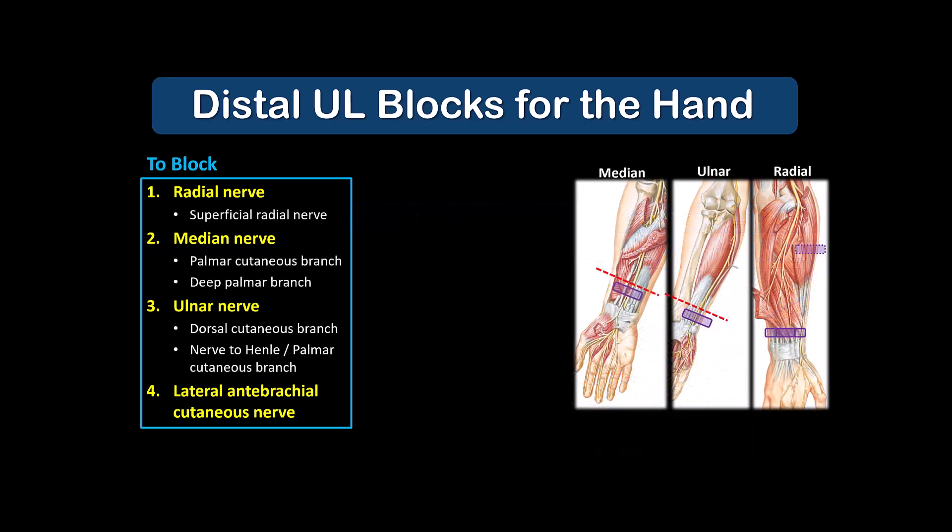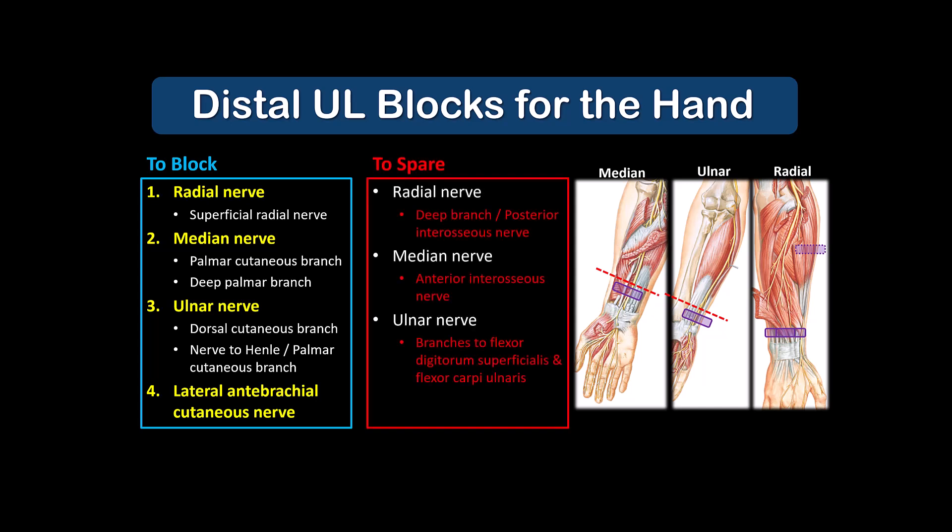The radial, median, and ulnar nerves are the three other key nerves to block. However, if we want a motor-sparing block, we need to be selective and block only the branches that innervate the tissues of the hand, making sure that we avoid blocking branches that supply the flexor and extensor muscles of the forearm. We do this by targeting the nerves close to the wrist in the distal third of the forearm.